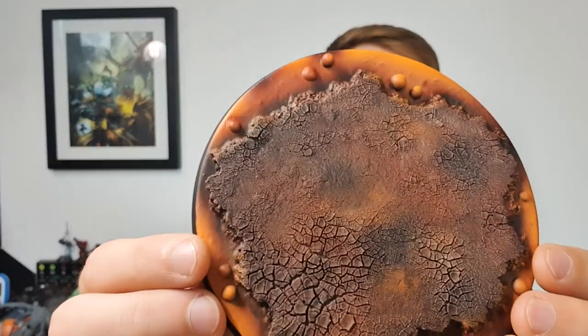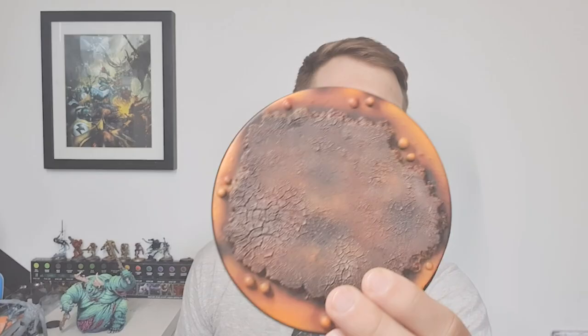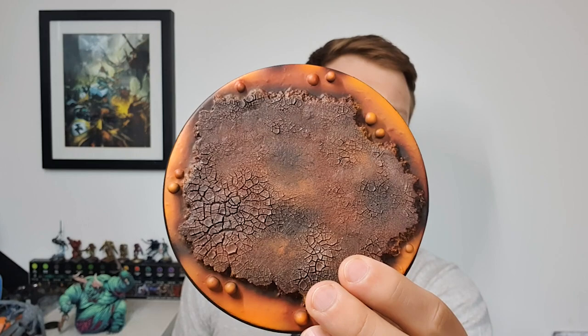In today's video I'm going to be teaching you how to make a barren wasteland lava base. Welcome to our Artist Opus video. We've not gone for the conventional sooty matte black and then lava approach — we've gone for something a little bit more of a middle ground. The reason for that is I wanted to echo the colours on the model below on the base. Maybe I could have gone for more contrast but this is just an alternate way of doing it.